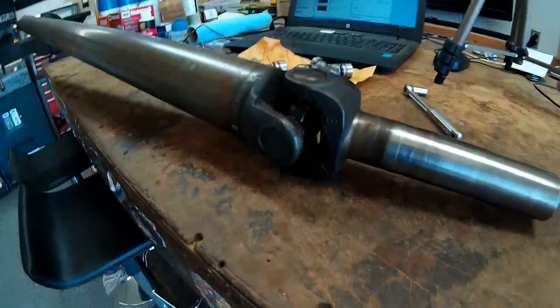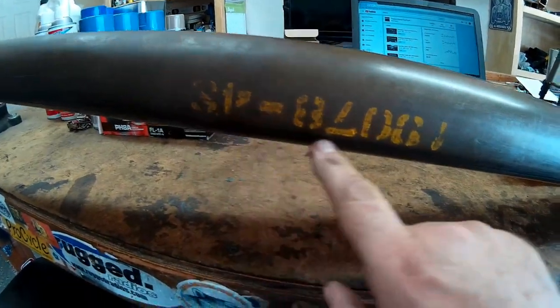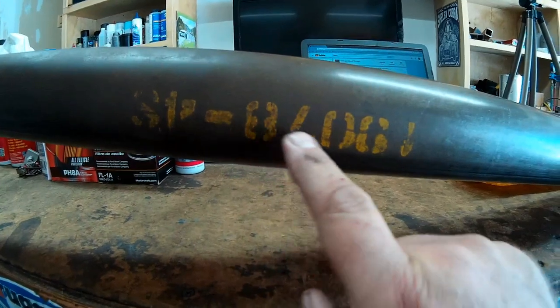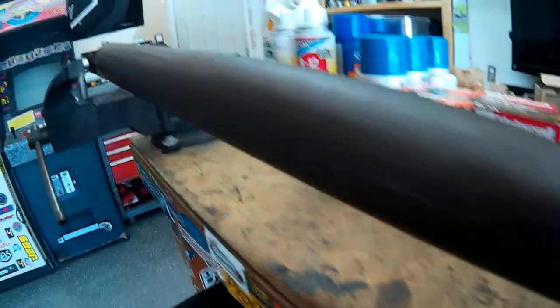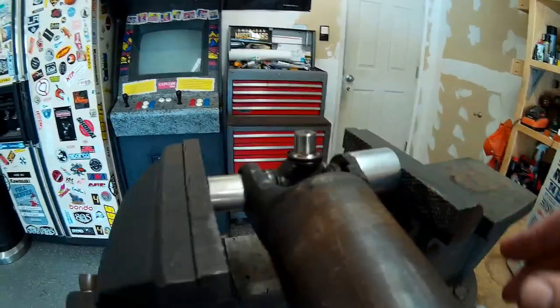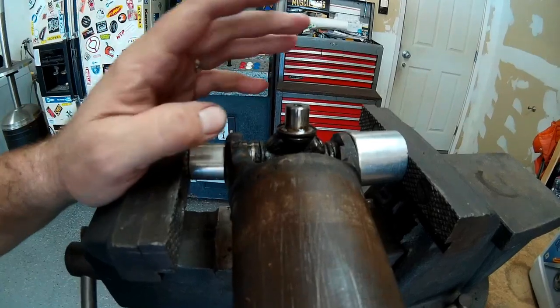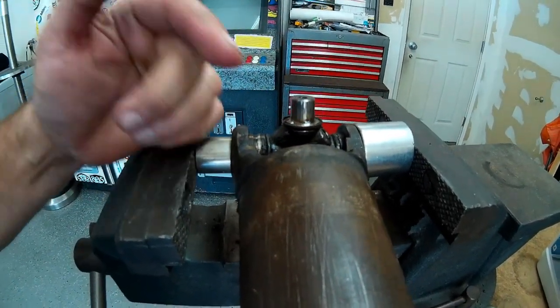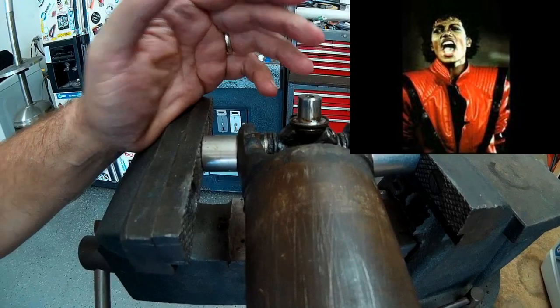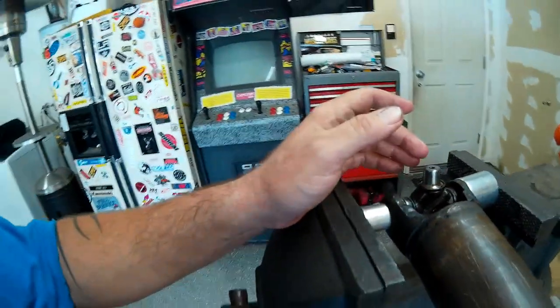I've gone ahead and cleaned up the driveshaft in the solvent tank. And wouldn't you know it, with a little bit of scrubbing, our original factory paint stamp part number is visible. I've got the U-joint rigged up in the vise here. We're going to use the vise method to remove our rear universal joint, and then on the other end I'm going to beat it out, which is the way I normally remove a U-joint. I'm going to show you both methods.